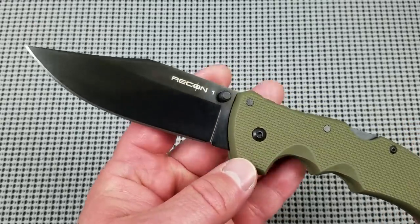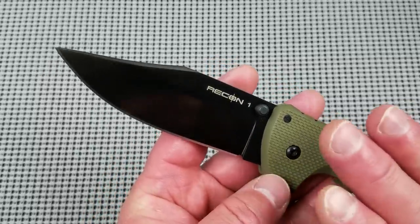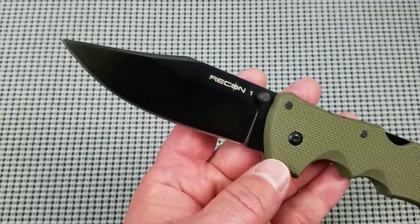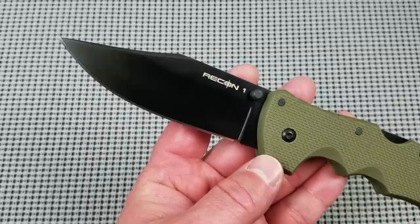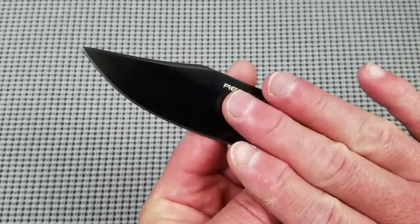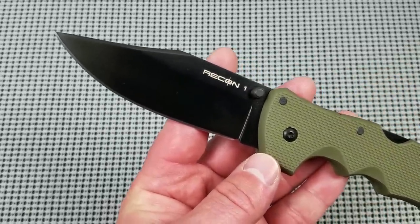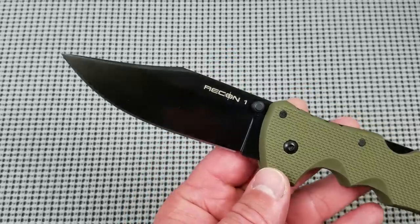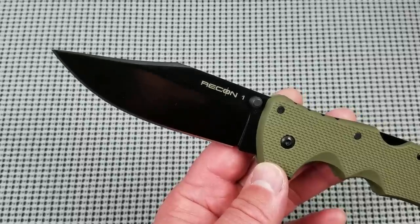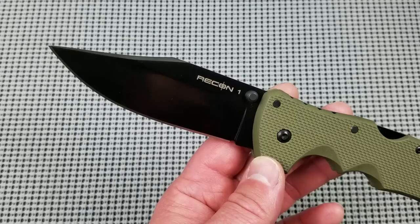I want to cover something first that we'll touch on later in this review: the upcoming Cold Steel switchover on their blade steels. Cold Steel used to use a lot of AUS-8A, then switched over to Carpenter's CTS XHP — which this knife is — basically a stainless tool steel. Recently, due to supply issues, they are going to change their premium steel from XHP over to Crucible's S35VN.